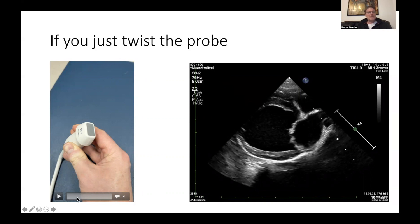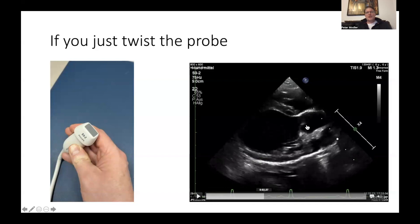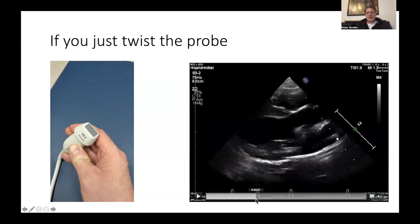If you simply twist the transducer now — without any tilting or sliding — you will end up like this: you get your left outflow tract, but you lose your mitral valve. You get kind of a three-chamber view. There is your right atrium, your right ventricle, here is the left ventricle, and your left outflow tract — but you're losing your mitral valve, which is not very good because you want to see it as well.